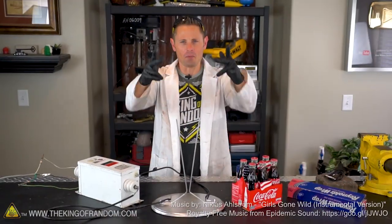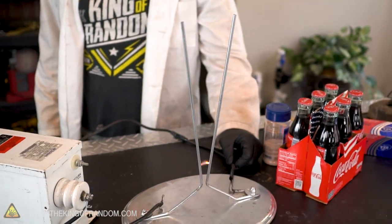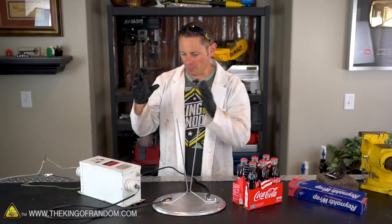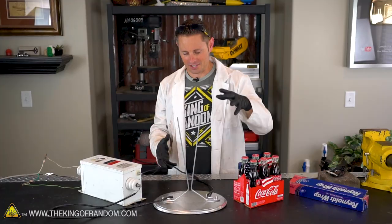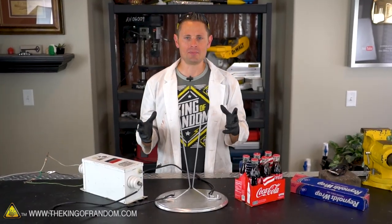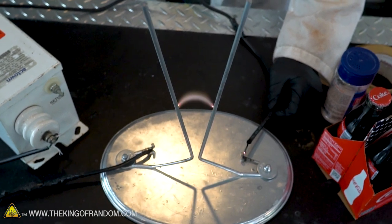Hey, what's up guys? We are back in the lab today with another random experiment with high voltage electricity. For this experiment today, I'm bringing back my 12,000 volt neon sign transformer as well as this Jacob's Ladder I built for my Mad Science Minion project — it allows an arc of electricity to flow upward over and over and over again.